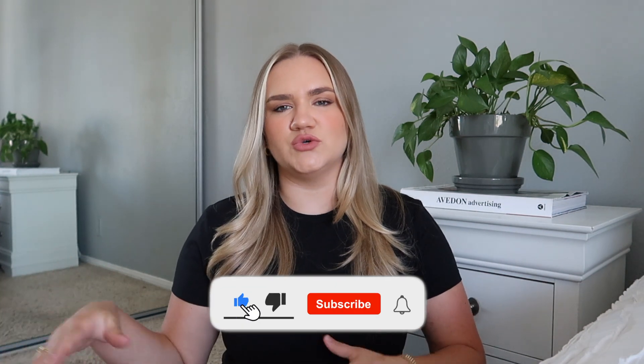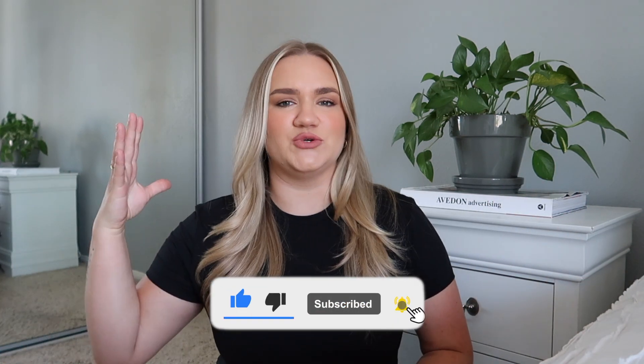Hey guys, welcome back! I am styling this little basic black crop top — I think I have five different outfits. They range from casual to athleisure to a little bit more dressed up, a little bit of something for everyone in this video. They're all really easy to recreate. A basic black crop is something I always love to have in my closet — I'm gonna get a ton of wear out of it and it just goes with so many different things.